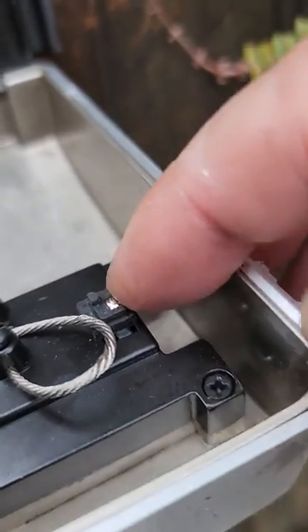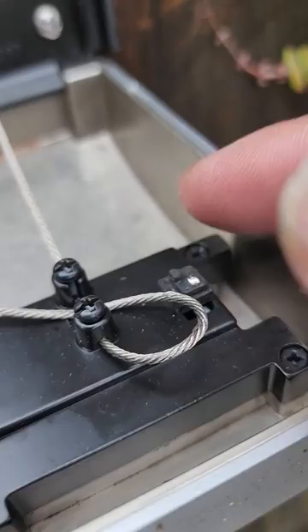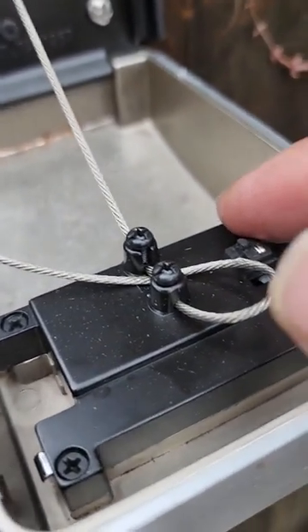If you want to change the combination, you lift this thing up, then toggle the switch and change it to the combination you want, and push it back. And that's it.